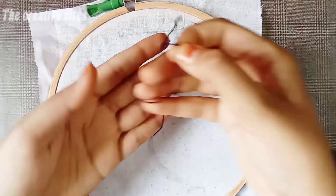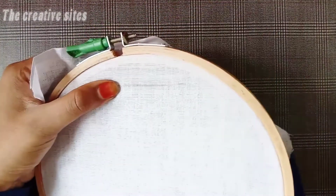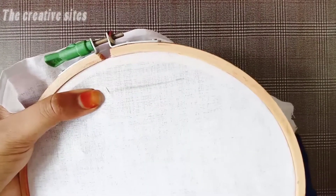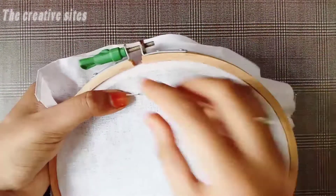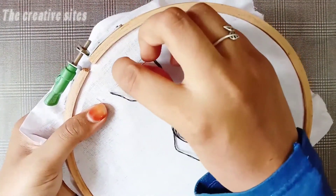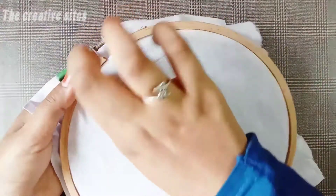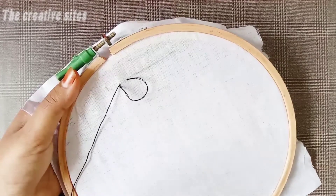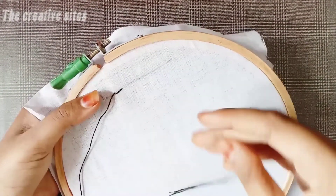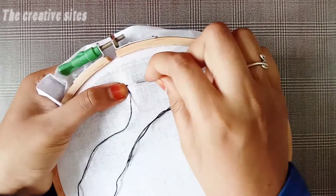First stitch. We have 6 strands thread. We will start with the middle. Then, with a 1cm gap, we need a needle to make a new stitch. With a 1cm gap, we put a needle in a small portion of thread.